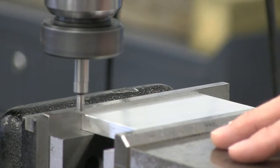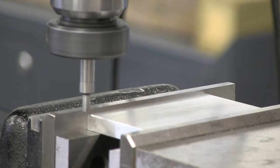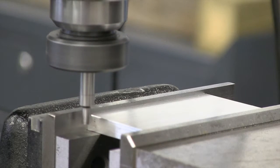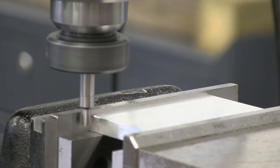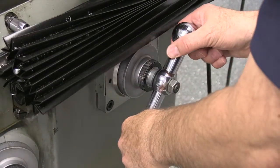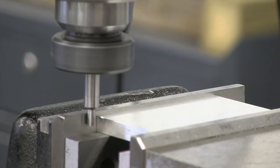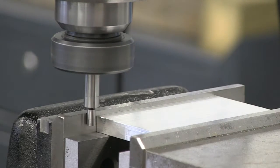I'm going to turn our spindle on. It's rotating clockwise, and we already have our speed set at about eight hundred RPM. I'm going to lock the quill here and pick up this back jaw of our vise. Now you'll notice as I get close, I slow down, and notice our edge finder starts to go more and more concentric — it lines up.